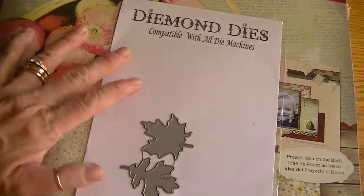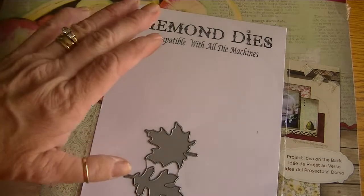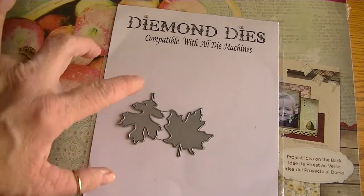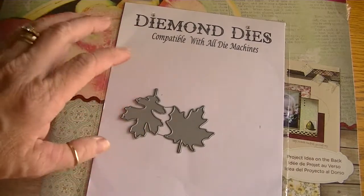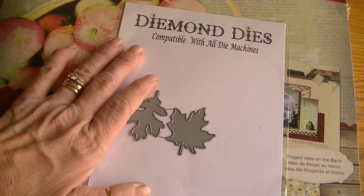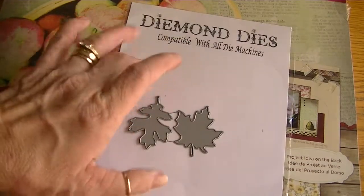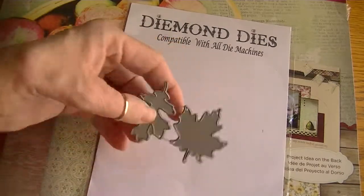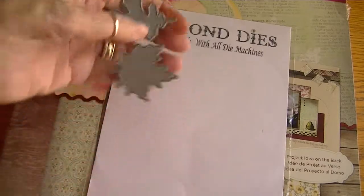Hi Crafters, it's Karen and I have a quick project share. I created a card for Diamond Dies and I used the Fall Leaves die set that is from last year. But also at the end of this video I have a quick announcement for Diamond Dies and Crafty Bows, so stay tuned for that. I had a good time altering these leaves and making a fall card.